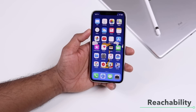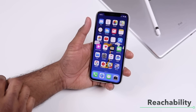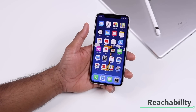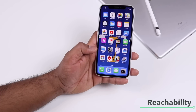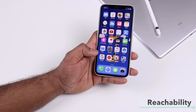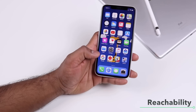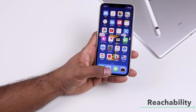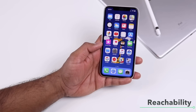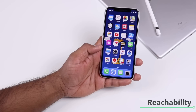Reachability is one of my favorite features. It helps you quickly reach the top of the screen when your fingers can't reach. On iPhone 10, without a home button, to activate reachability you swipe down on the edge of the bottom of the screen. Once activated, you can access icons, Notification Center, and Control Center from reachability mode.